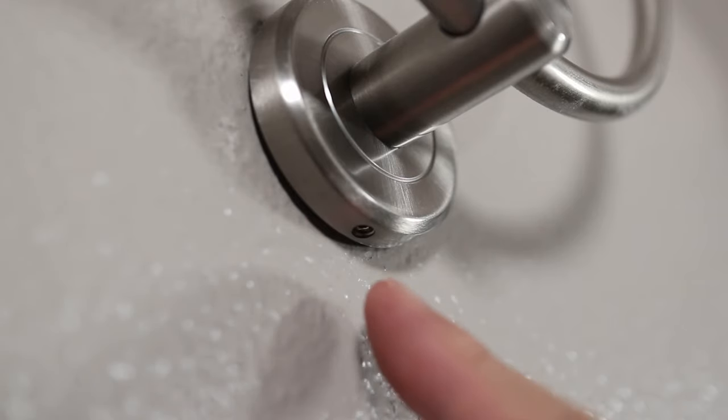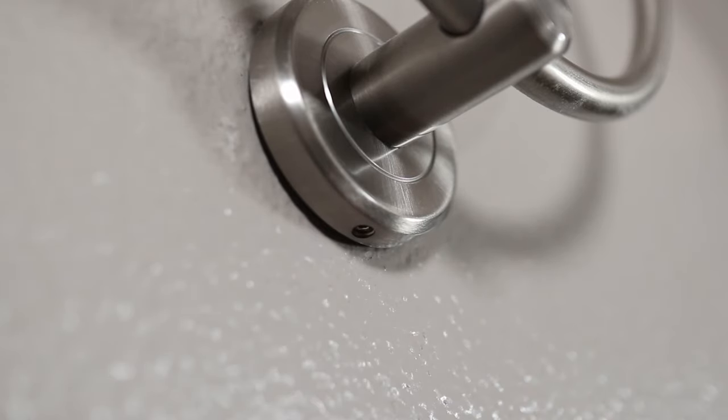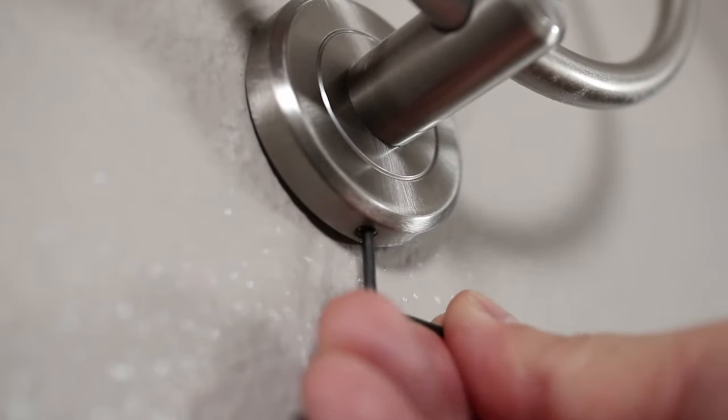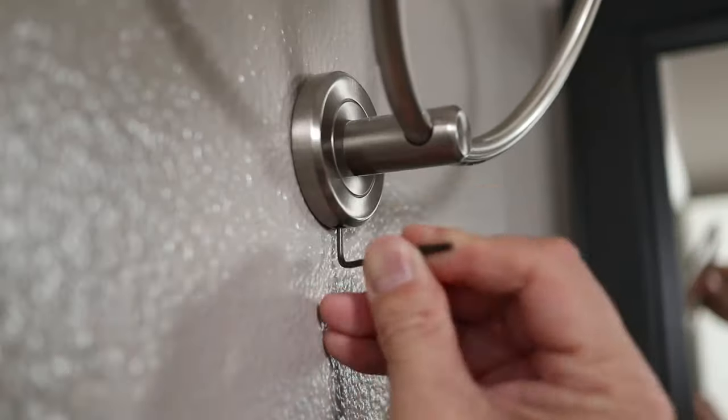Here on the bottom there's a tiny set screw that needs to be loosened. You'll either need an Allen wrench or a micro flathead screwdriver for this. It takes maybe only a couple of turns to loosen it, but I don't want to take it all the way out.